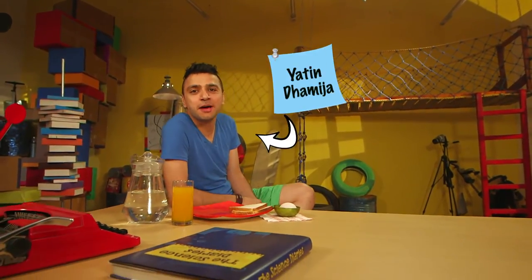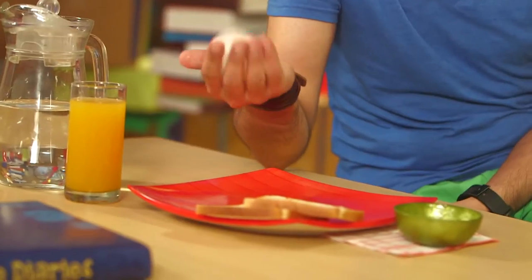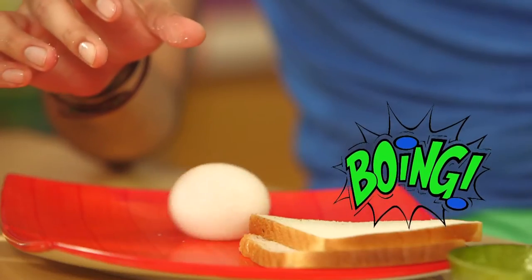Hi, good morning, this is Yatin with the Science Diaries. I was just wrapping up my breakfast and look what I found — check this out, it's a regular egg. It's not boiled, it's raw, so I better be careful with it.